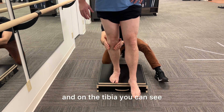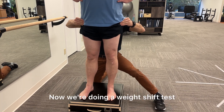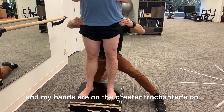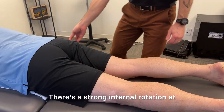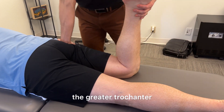On the tibia you can see how it's externally rotating. Now we're doing a weight shift test, and my hands are on the greater trochanters. On that right side, as he shifts his weight to the right, there's a strong internal rotation at that femur that I can feel on the front of the greater trochanter.